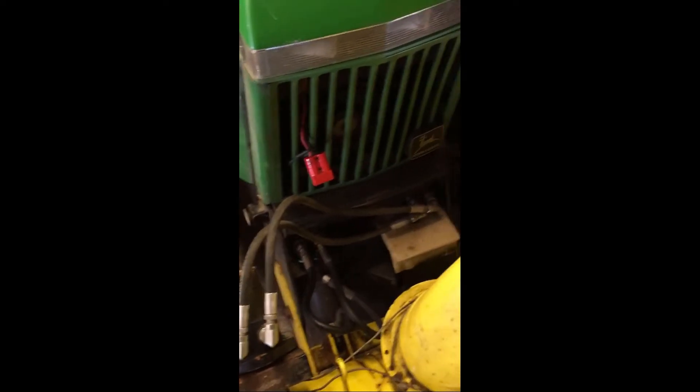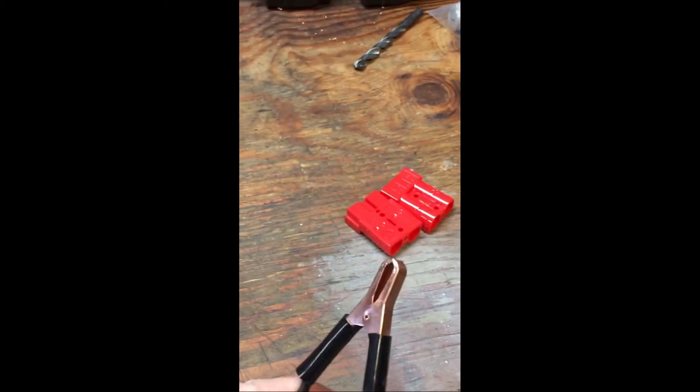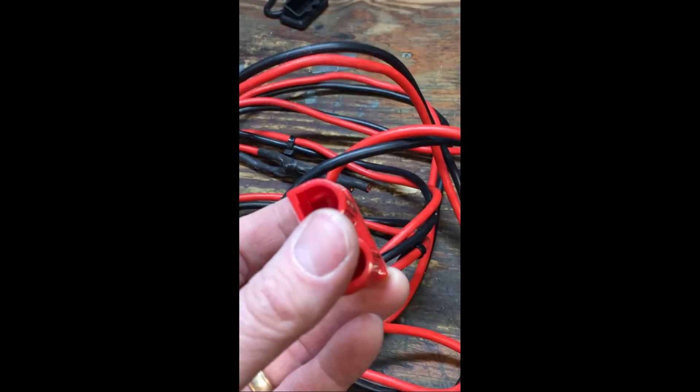Now I've got to make an extension cable to go between the tractor and the winch sitting on the floor. I still have the harness from the Ridgeline setup, so I'm going to repurpose that. This is the harness that's always available on the tractor for when I put the winch on the front. Here's what's left of the harness I built to power the winch from my Ridgeline battery — it's got connectors on the end and is heavy gauge wire — so I'm going to cut the ends off, repurpose it, use my extra set of connectors, and we're good to go.